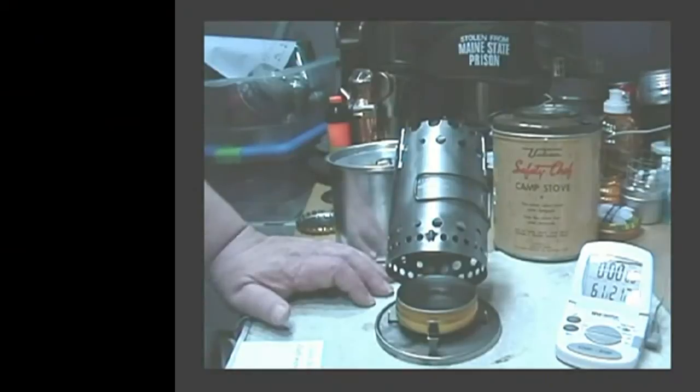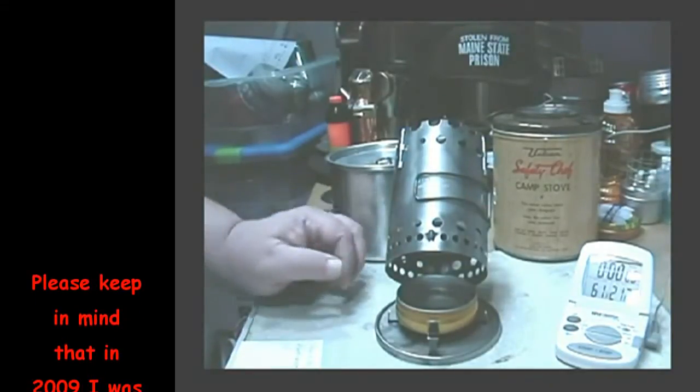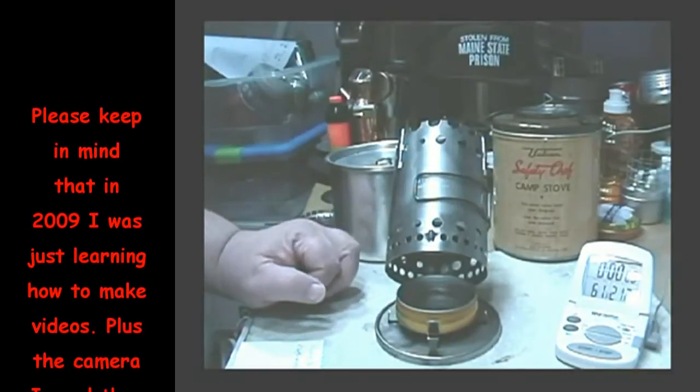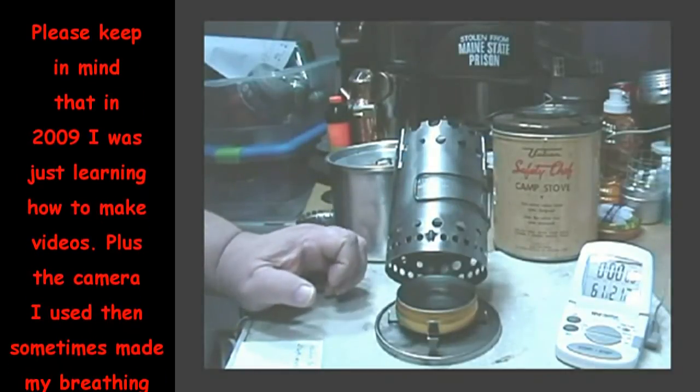Hi, this is Hiram. I was requested to do a boil test using this Vulcan Safety Chef stove, so I thought I'd try one today using alcohol.